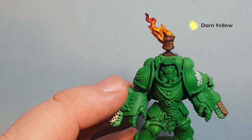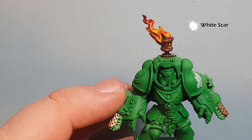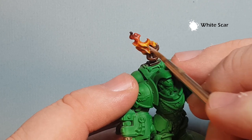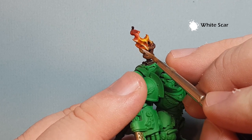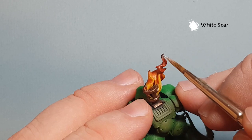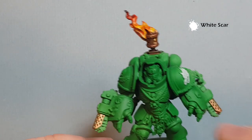The last thing we're going to do is take some White Scar. We're going to use this to look a little bit like ash — just pop some dots of White Scar around the flames, not too much, just go with what works for you. This represents little flecks of ash flicking up from underneath where the brazier is burning. There we are — it's a really straightforward, easy flame to paint.